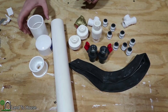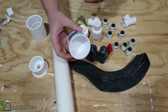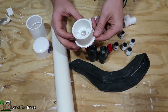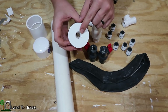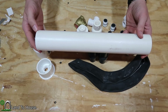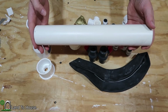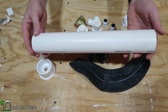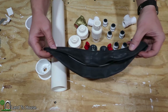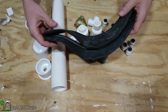For the pressure tank, I have a coupling that is two inch, a two inch cap, a two inch to half inch bushing — the threaded end is down here and it's slip up top — a piece of PVC pipe that is two inch and 15 inches long. That's about the minimum length I would go with for pressure tank size. To prevent water logging, I have a bike tube, and this one is a 12 inch kids bike tire.